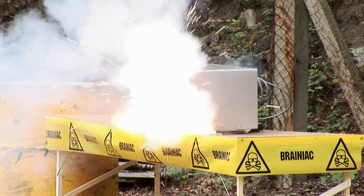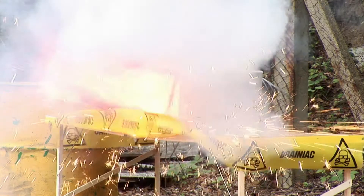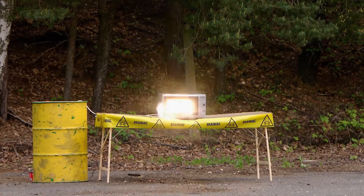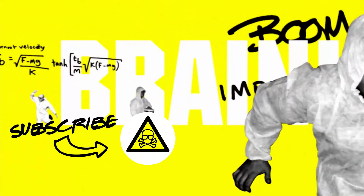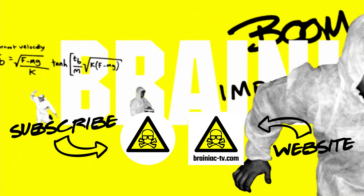We do these experiments so you don't have to. Do not try this at home. This is great — great balls of fire! The End.